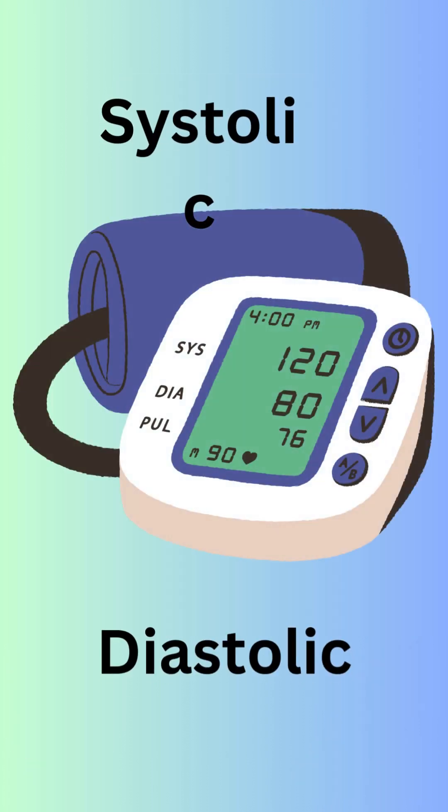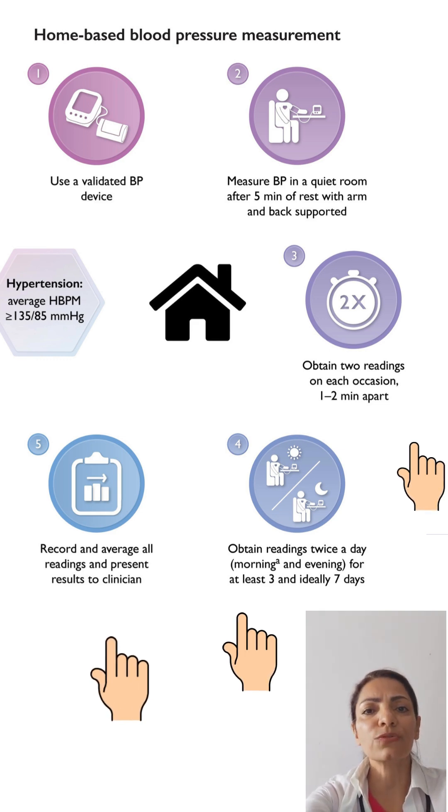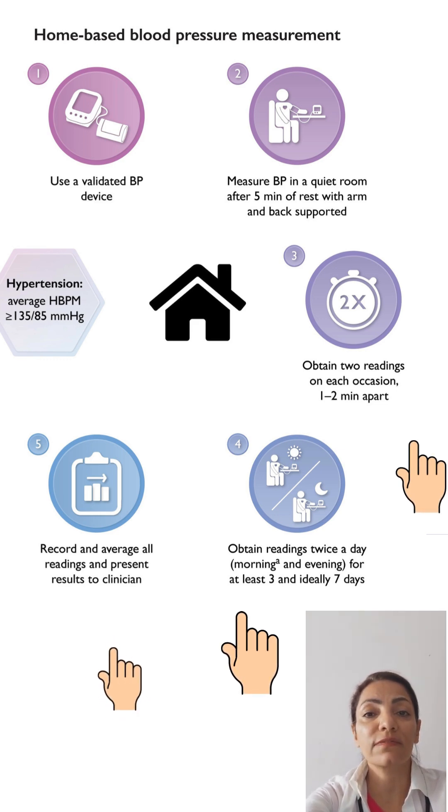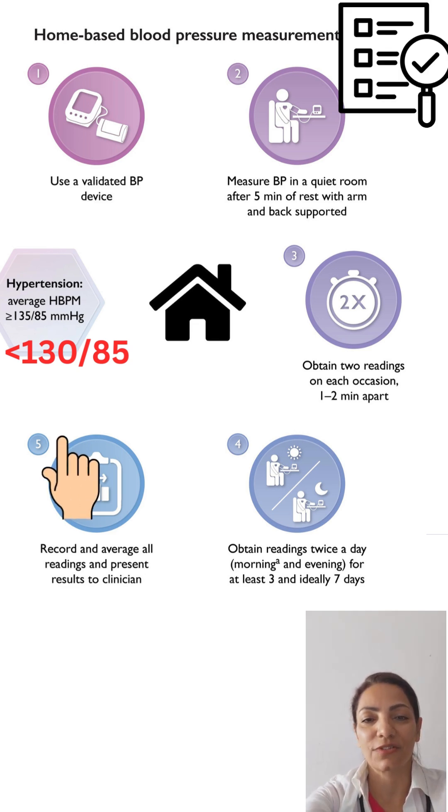Step four: you will see two numbers — systolic (top number) and diastolic (bottom number). According to the European guidelines on hypertension, measure your blood pressure twice, one to two minutes apart, morning and afternoon, for seven days. A normal home reading is under 135 over 85 millimeters of mercury. Track your results and share them with your doctor.